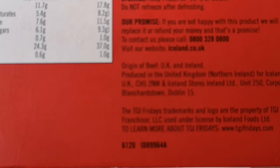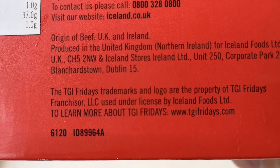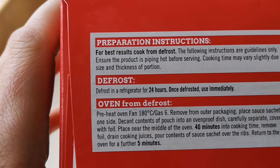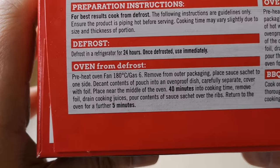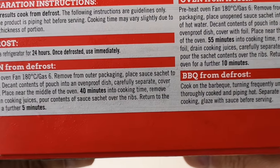Origin of beef: UK and Ireland. Ways to cook — there's a few ways. Preparation instructions: defrost 24 hours, once defrosted use immediately. Oven from defrost, oven from frozen, and barbecue from defrost.